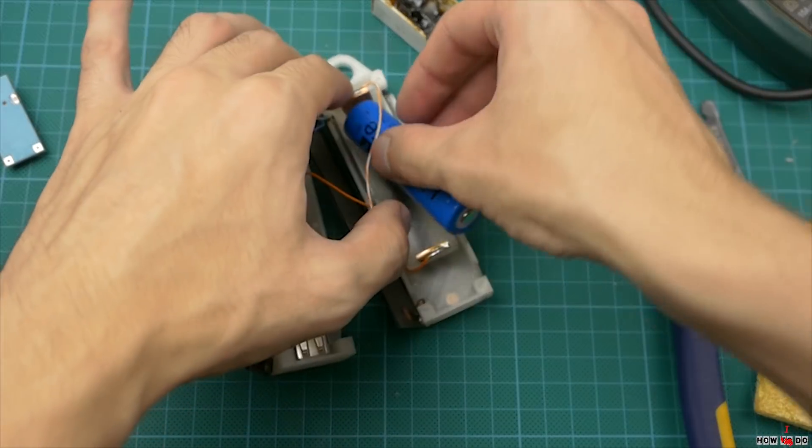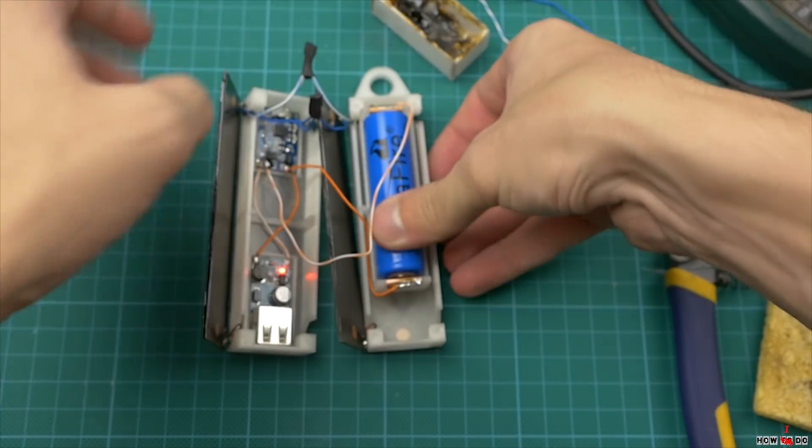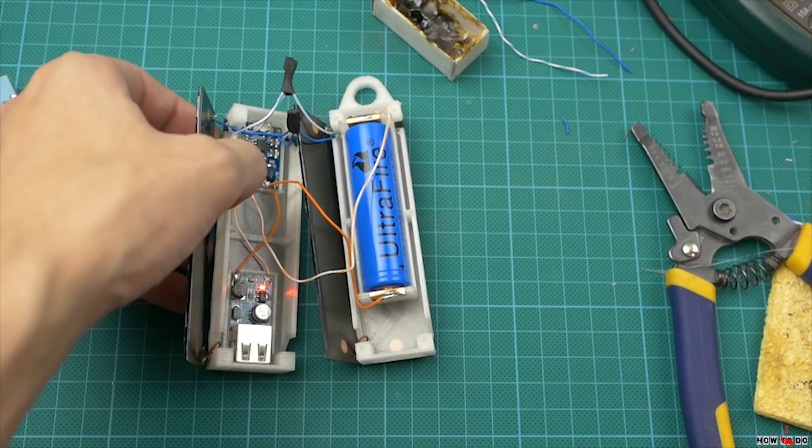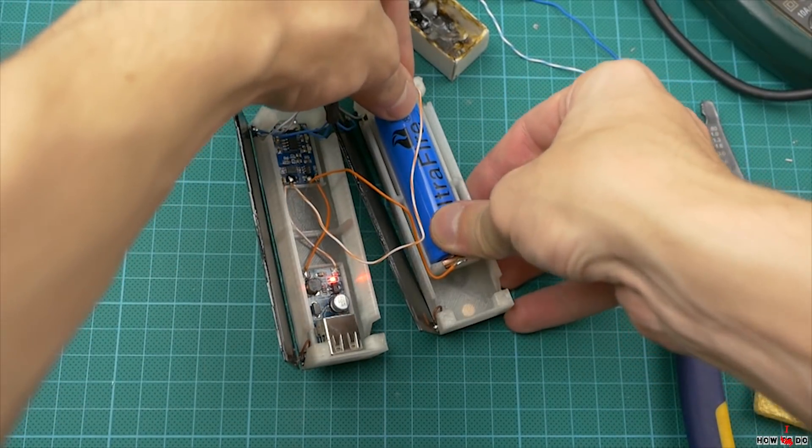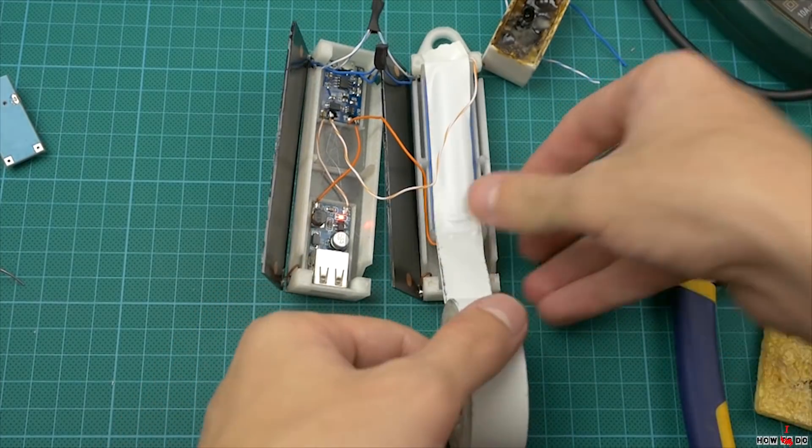I know that lots of people don't like Ultrafire batteries, but it's actually good if you know what you buy. Yes, it's about twice lower capacity, but the price is less than one dollar. Show me something better.